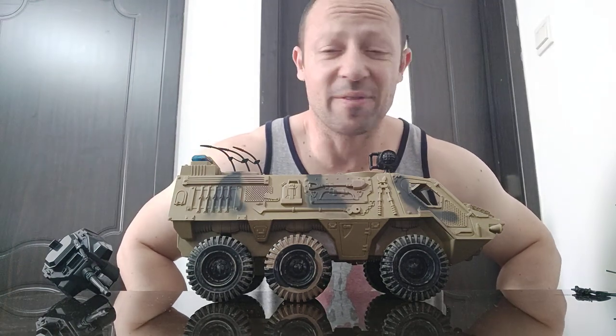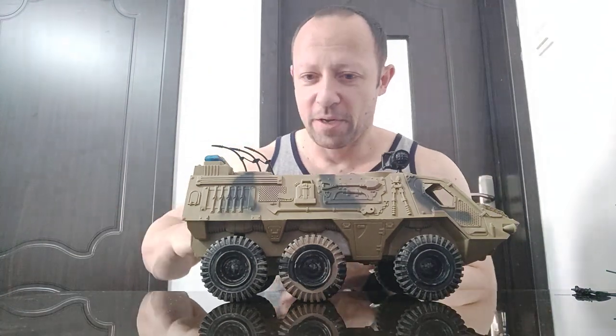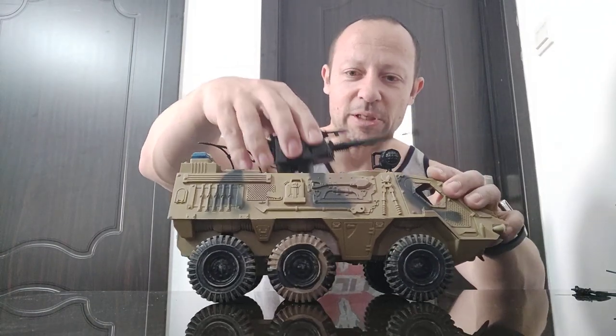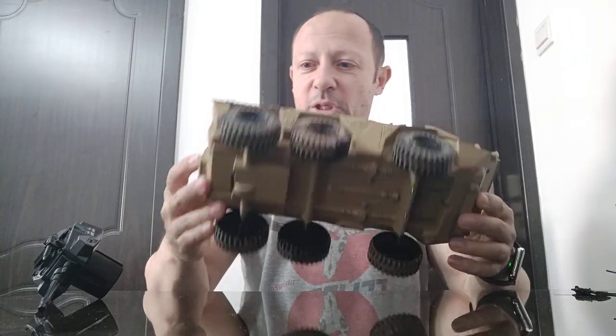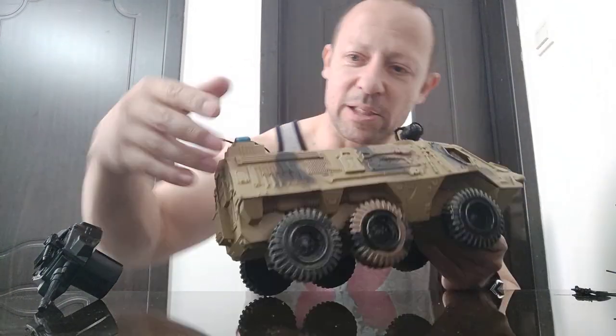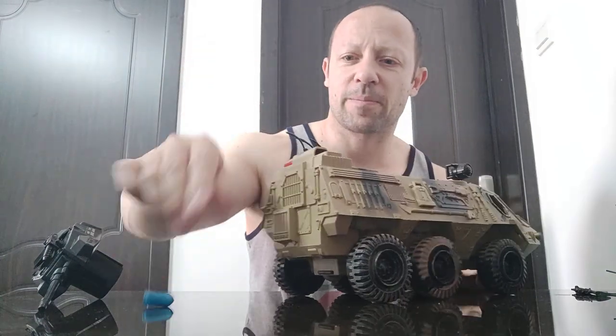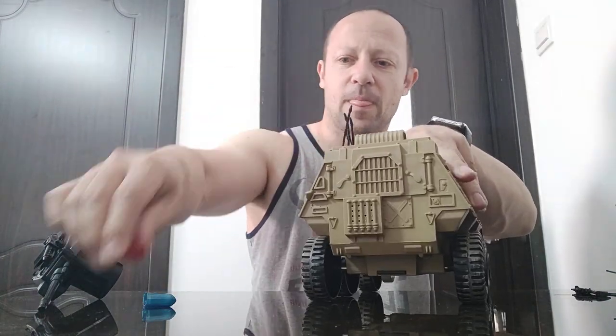I picked this up because it was cheap — under five quid, around five pounds UK money. I don't know if I'd keep the turret in or not. I'd probably take it out once I put it in my sci-fi universe. This is the sort of thing where I would take these lights off the back as well.